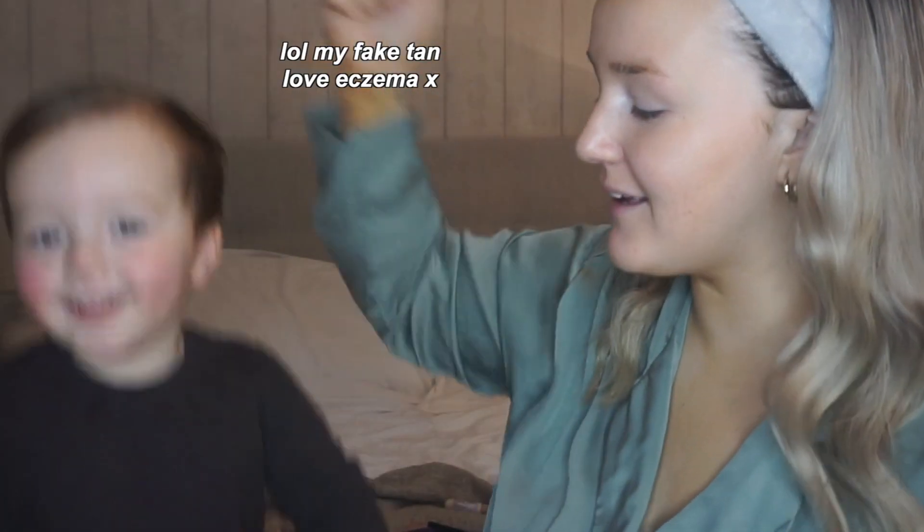Okay, before we start this video, you already know what it is — welcome back to my channel! As you can see by the title, today is Gray Does My Makeup. Gray does my makeup! Gray doing mom's makeup!